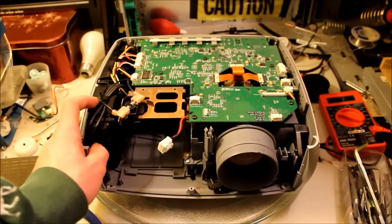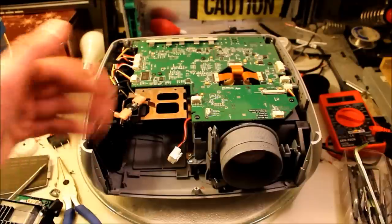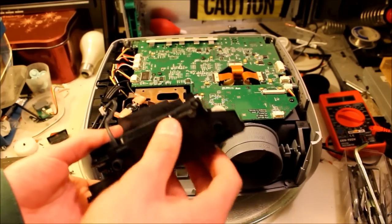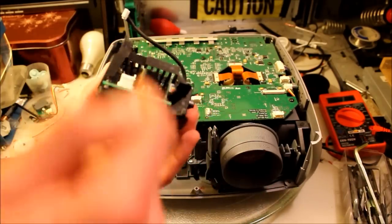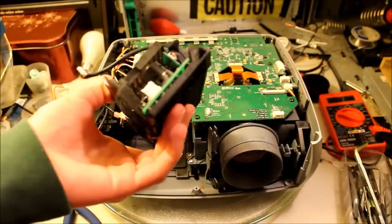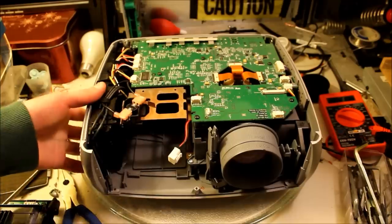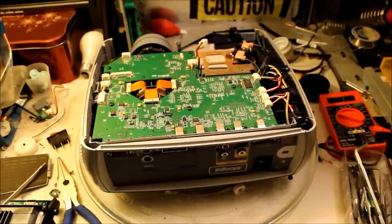The ballast is now gone. You can see the plugs here that used to connect to it. The projector should still work properly without the ballast. Here's the ballast — pretty big. It would give you a nasty shock; that's why they put this thick plastic coating on it. You can see the capacitor and a few other nasty components — touching the bare contacts could even kill you. Glad it's out of there. There's a lot more space for the bulb now, which allows for a bigger bulb and probably more lumens, which is important for a projector.